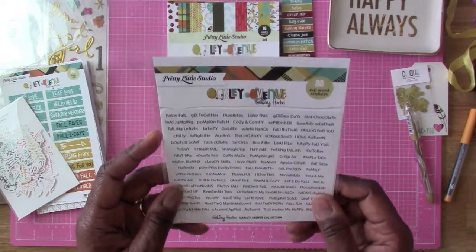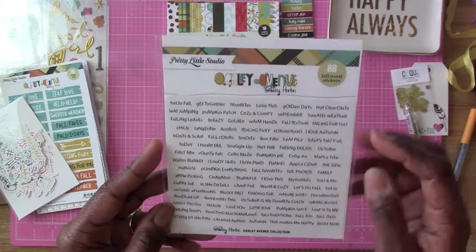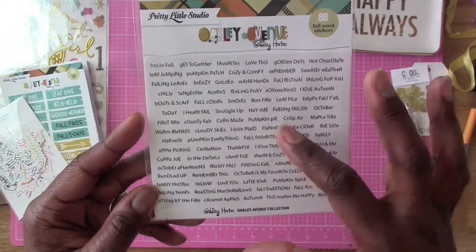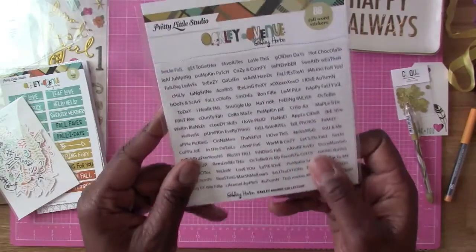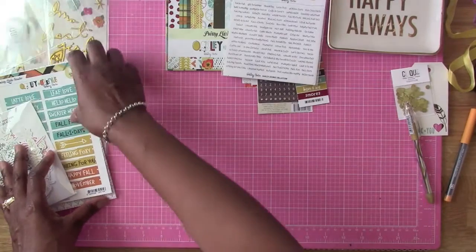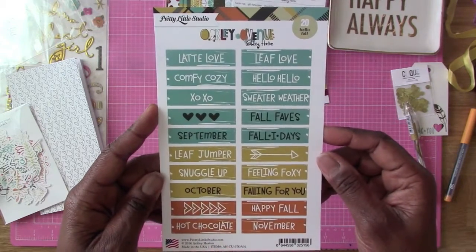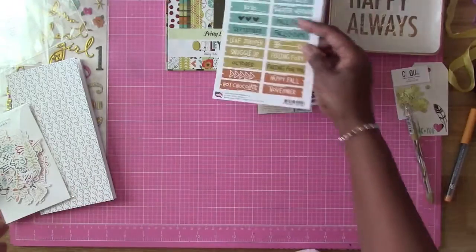And then we have some stickers here - some word phrases. It's 88 fall word stickers, and they're all on here. Look at that - they have all kinds: pumpkin everything, fall favorites, fall photos. I love this, it's really cool. And then we have some more cut aparts, which are really cool too. They have Latte Love, Comfrey Cozy - there are 20 of them on here, all from Pretty Little Studio.